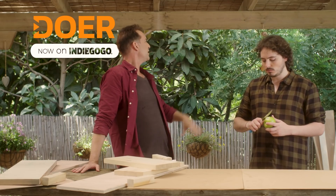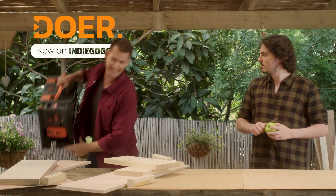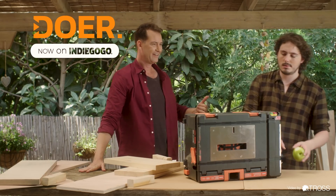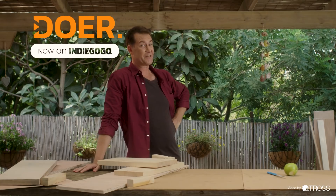What's that, neighbor? You need help fixing something? No problem. Yeah. Hey Frank, let me help my neighbor out. There you go. He's such a great guy.